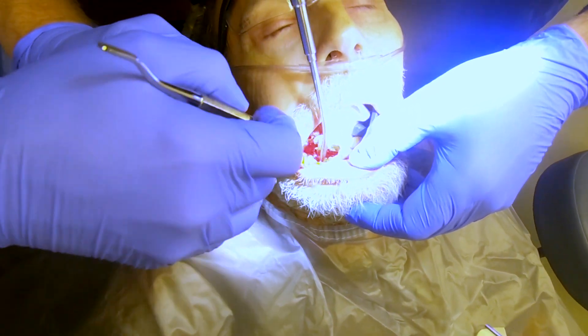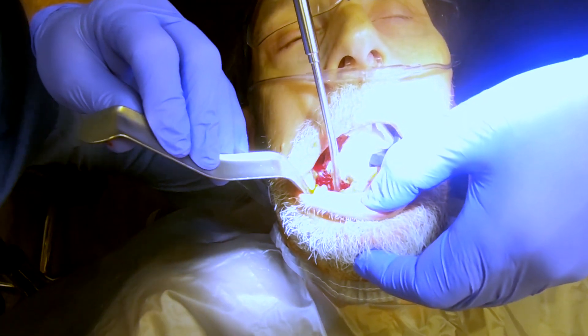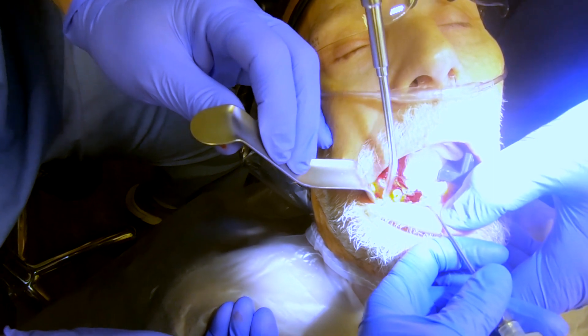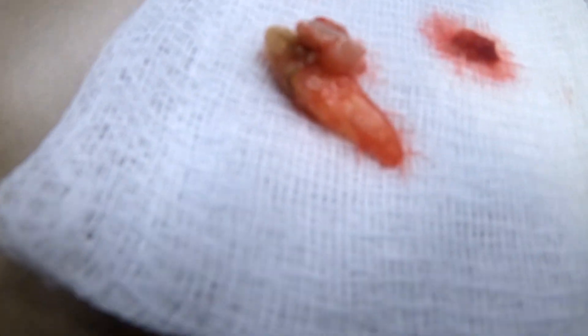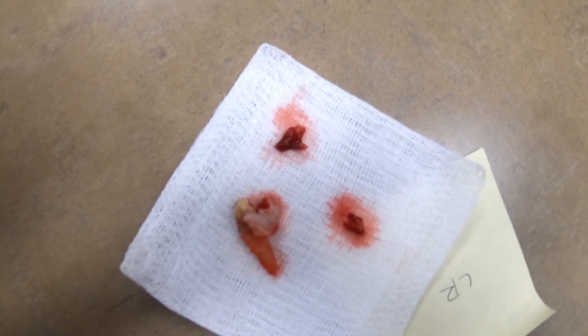We're going to do a soft tissue biopsy right in this area — just going to take some of this tissue. Getting some irrigation, stay coordinated with that. This is the biopsy from the lower right-hand side. You can see this tooth came out with a chunk of tissue attached to it, and this is our biopsy tissue as well. From the top right-hand side, this is our tissue — we'll send this off.